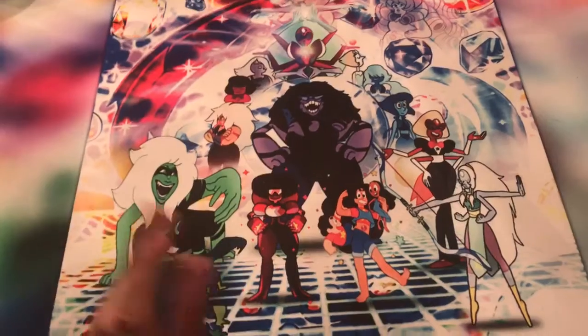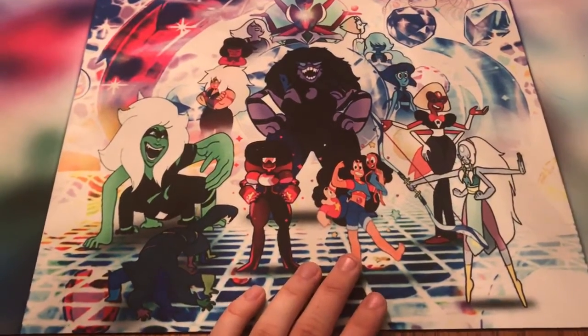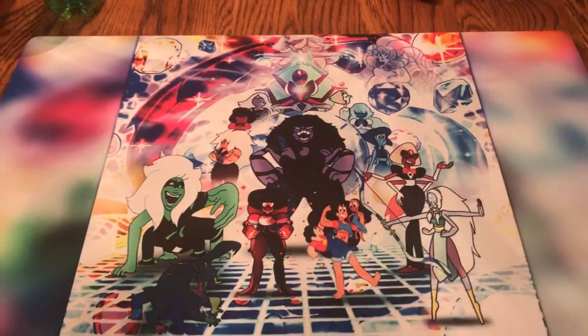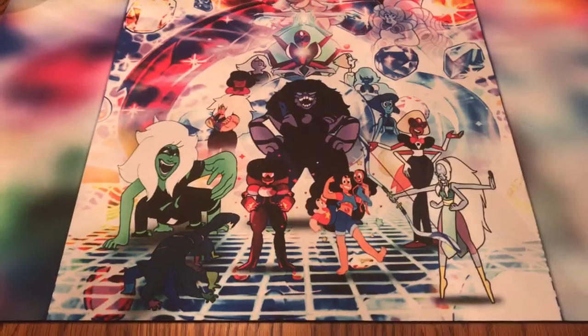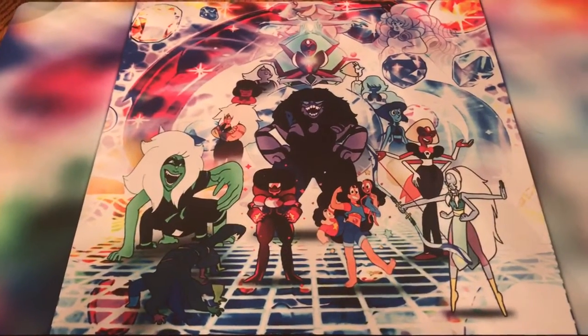I don't want to trash Ink Gaming by any means, because my other three custom playmats have come from them and I've had no complaints up to this point. I just wanted to show this off real quick — hopefully this issue will be resolved and we'll be able to get the proper playmat we're supposed to get, but for now we have this, and it's definitely not too bad.